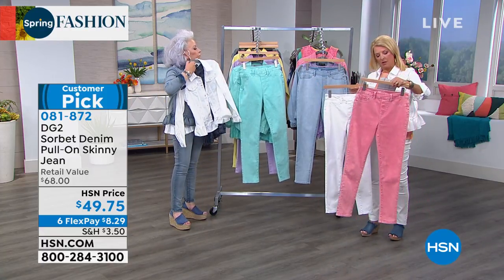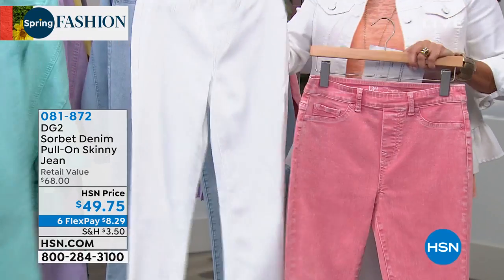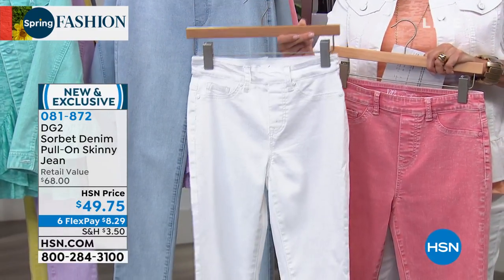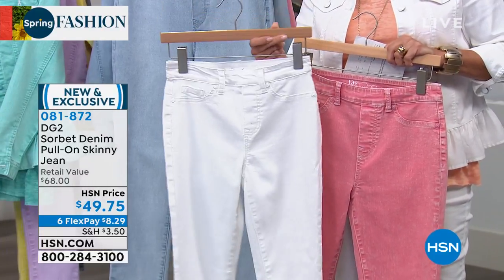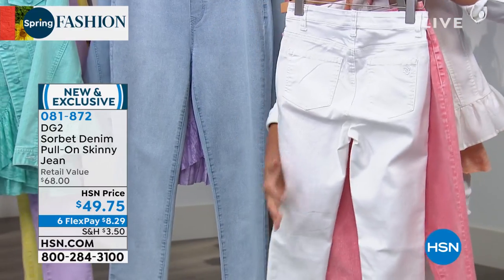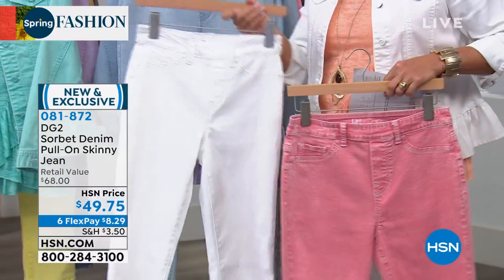So here are the colors. We're gonna start right here. This is gonna be that incredible pink color, which is a peachy pink. And the white — I never started wearing white jeans until Diane created them because they're no see-through. You do not see anything happening in the sensitive areas. They're the best white pants you'll ever own.